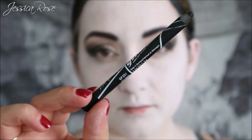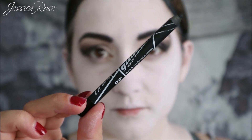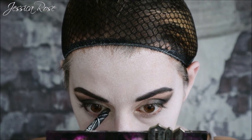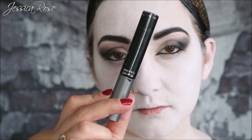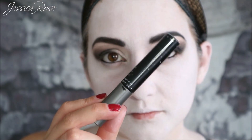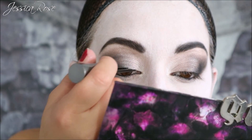I'm taking the LA Girl Glide Gel Liner in Black and applying this black pencil to my waterline to smoke out the whole eye. Of course a Morticia look would not be complete without a winged liner, so I'm taking a black liquid liner from Paris Memories and applying that cat eye effect.